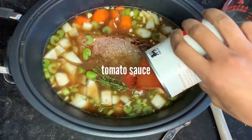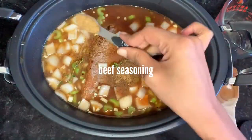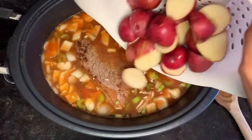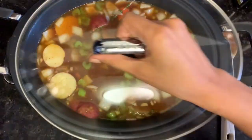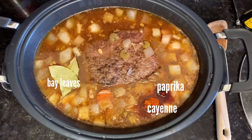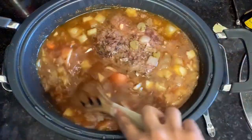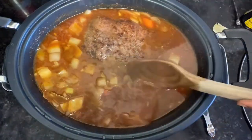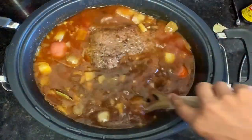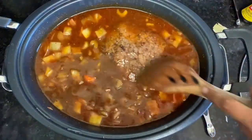After you pour in your beef broth, season with thyme, Worcestershire, and I'm using Bra's Cuisine beef and more seasoning — you can use any beef or steak seasoning you like — also some Lawry's. You also want to toss in a small can of tomato sauce. I also added bay leaves, paprika, cayenne, and some more salt. It may seem like a lot of seasoning, but consider you have a four-pound piece of meat, two pounds of potatoes, and almost five cups of broth — you don't want a flavorless stew.